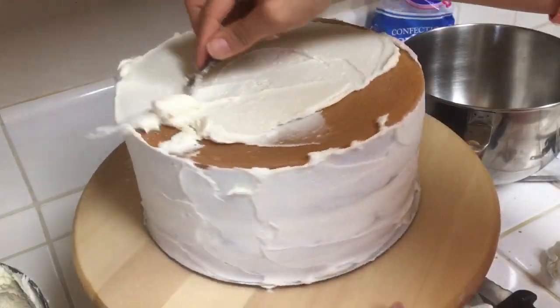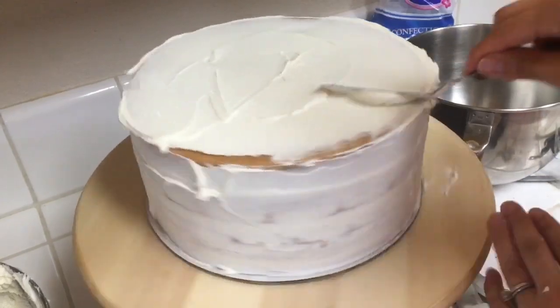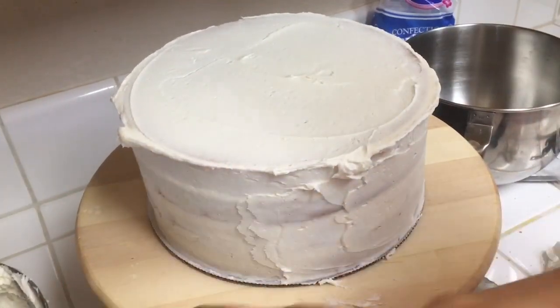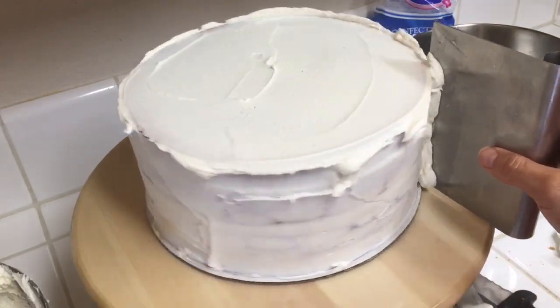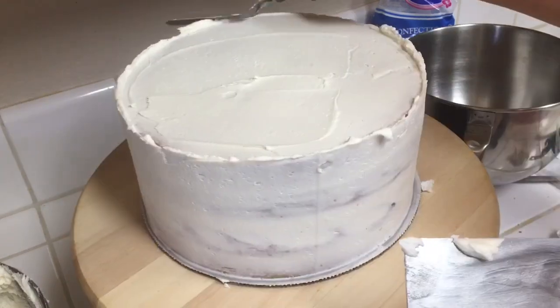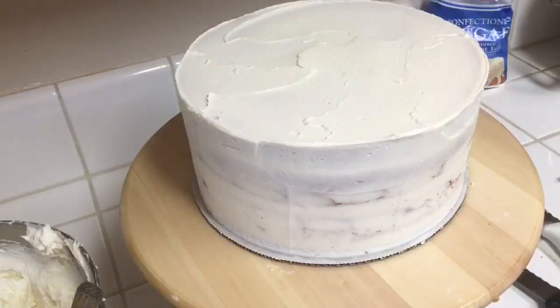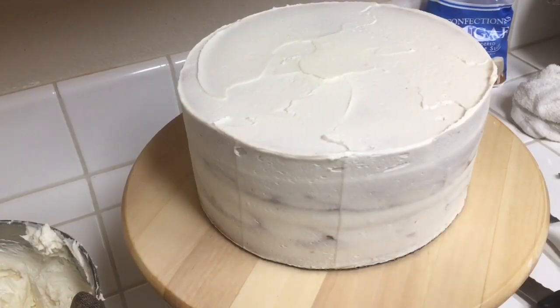I like to use my small offset spatula for everything. This is our crumb coat. Try to match the rosette color you're going to use. I use a bench scraper to clean up the sides, and once that's done, I clean up the top with the small offset spatula. Now you'll see there is a strip of cardboard at the bottom — I'm going to cut that off. There we go.